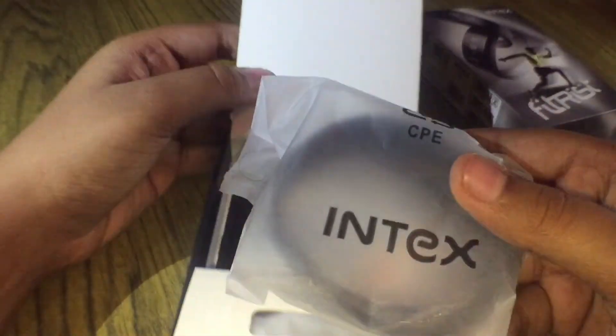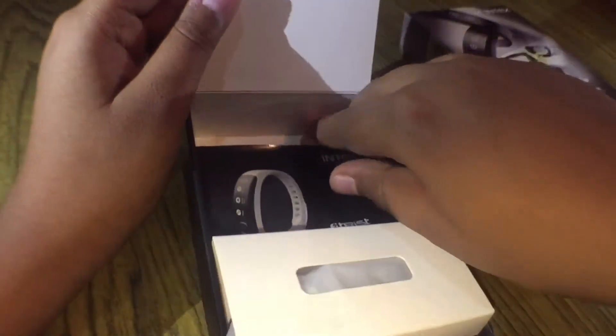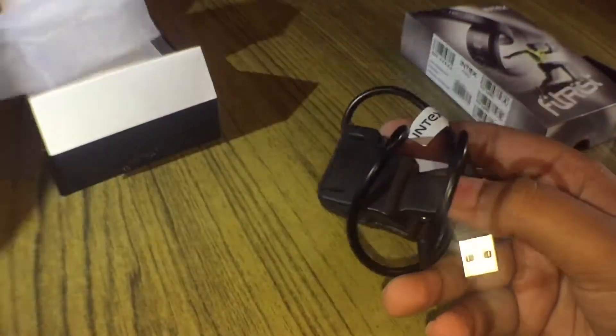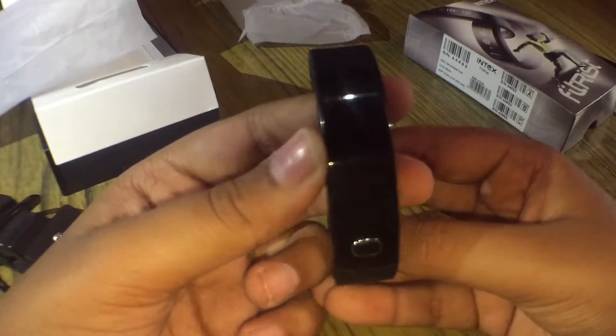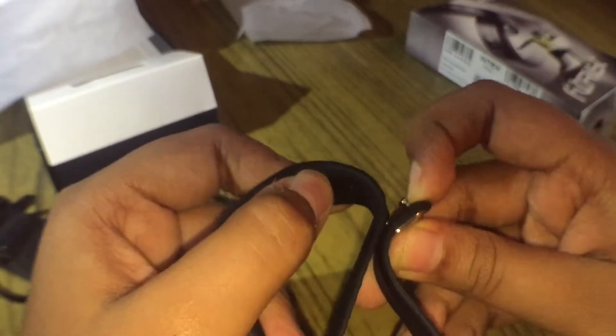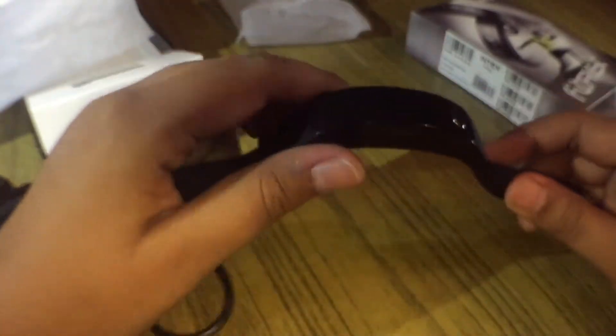The packaging is really nice for this price range. Inside the box you get the fitness tracker itself, a user manual, and a charging cable — it's a clip-style cable. The tracker has one button, clips on like that, and here's the vibrator for call alerts and the charging points. It's not charged, so I'll charge it quickly.